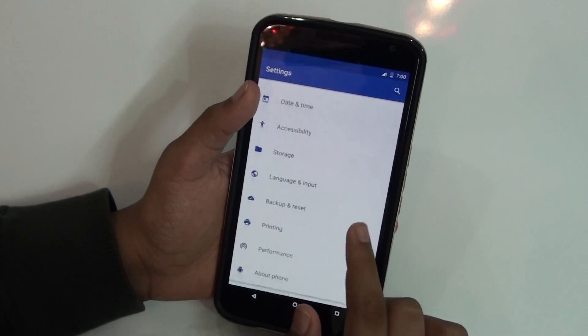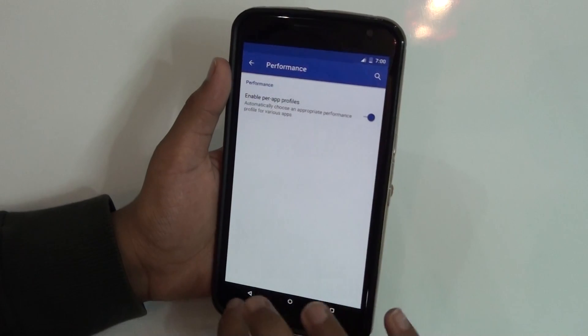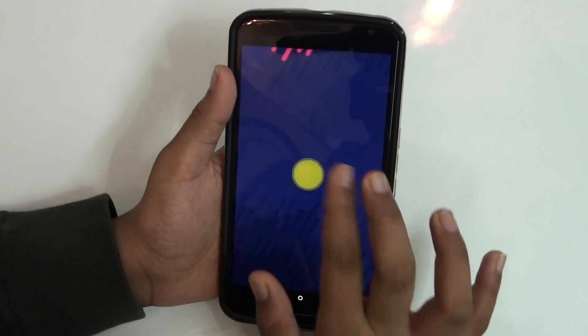You also get a privacy section where you can use Privacy Guard on applications and blacklist any contact you want. There's also a performance section — I'm not entirely sure what all of it does, but if you know about it you can make good use of it.